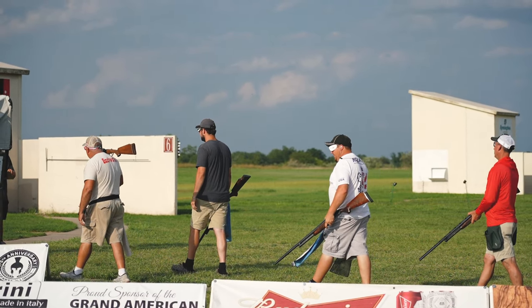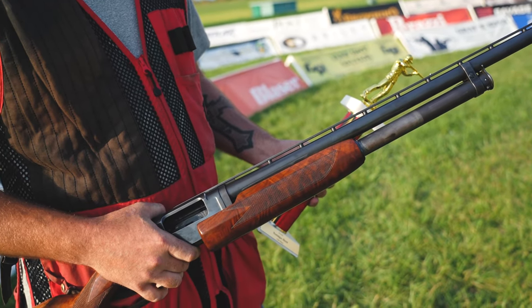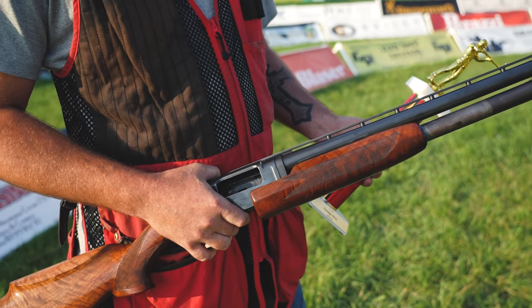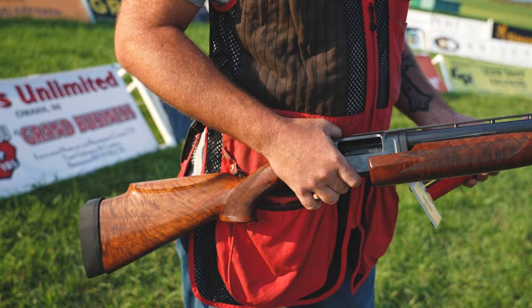A friend of mine, Jordan — we were talking about coming up here shooting last week. I don't even own a Model 12; this is his. He's got several of them, and we decided to come up and shoot. Friday night was the first time I'd ever shot this gun, and it seems like it worked out pretty good.